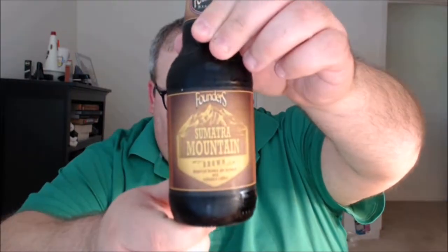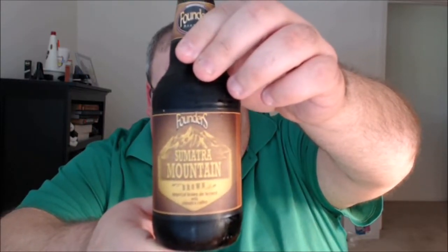What's up everybody, Justin here bringing you another poorly reviewed beer from Founders Brewing Company in Grand Rapids, Michigan. This is Sumatra Mountain Brown.